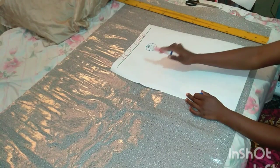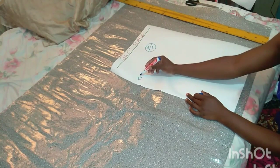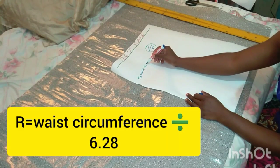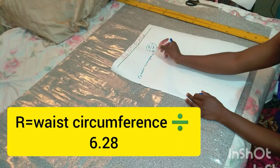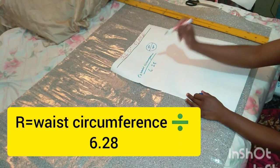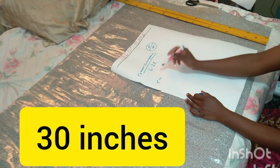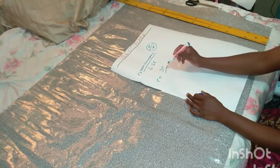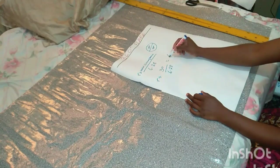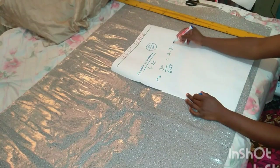To make the 360 flare, the first thing we have to do is find the radius. We're going to use the formula: r = waist circumference ÷ 6.28. This flare is going to be seated on our waist. The waist circumference I'm using is 30 inches, so 30 divided by 6.28 equals 4.7 inches. That is the radius we are going to work with.